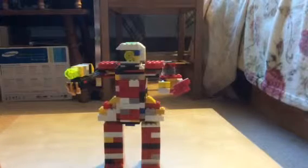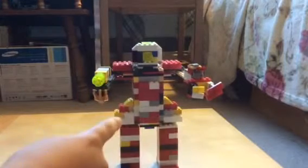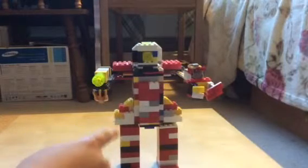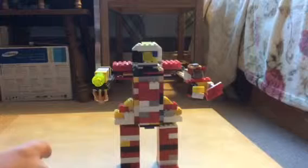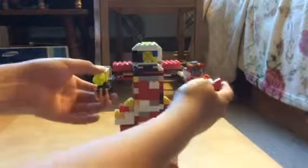I don't remember exactly how he looked, but this is how he used to walk, like this. I don't use the same bricks for his moving mechanism, but he moves the same way as one of my other robots that I never showed.